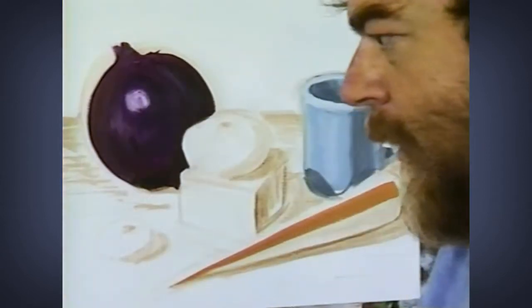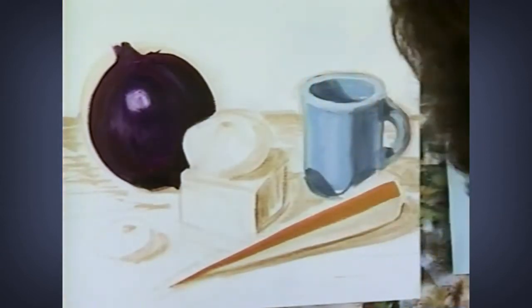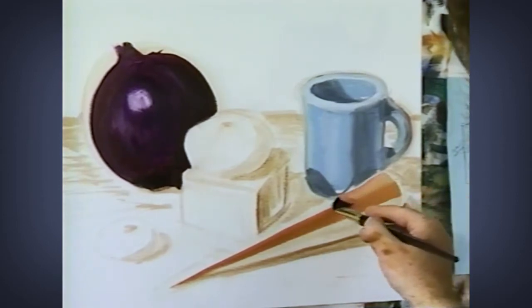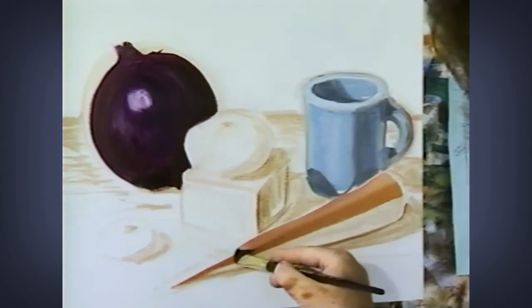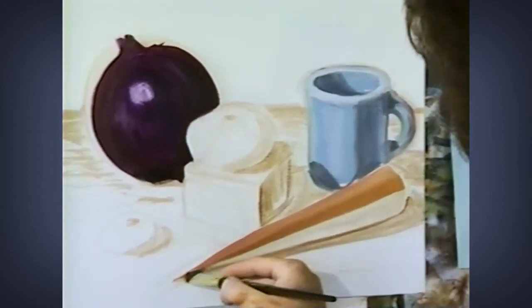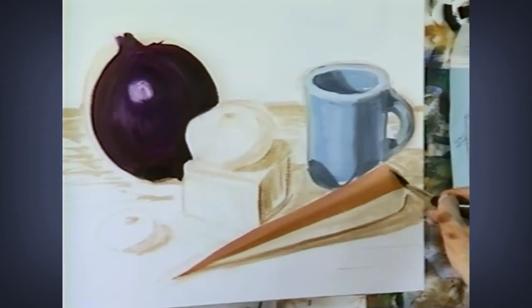Now I've got my color here, and I've added a little white to it to make the highlight color. I'm going to do the same shape, same kind of stroke — watch the brush turn in order to create that triangle.